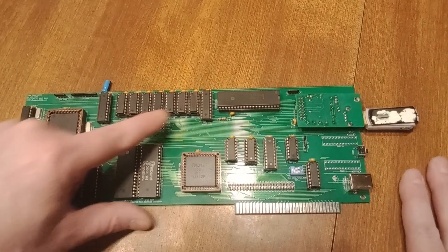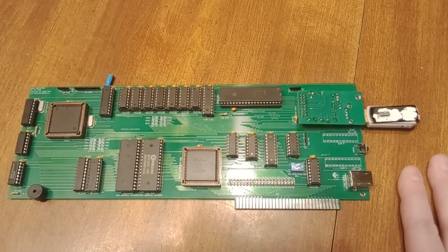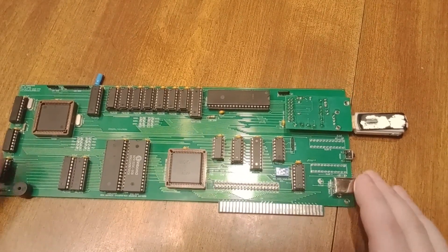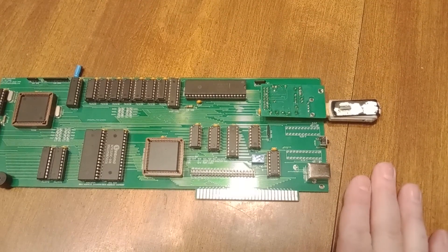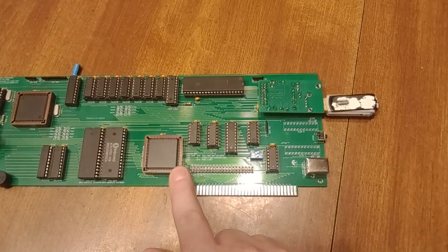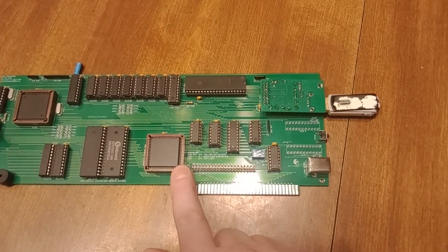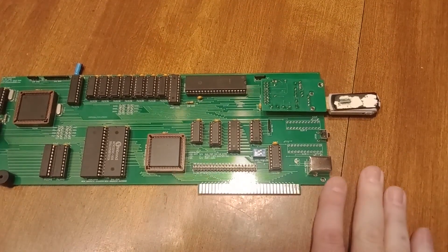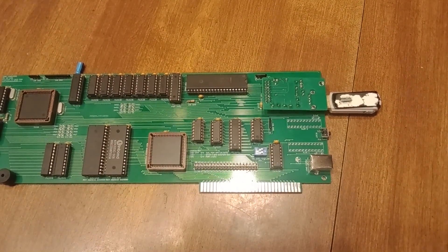Up across the top here I've got my decoding for my memory and I/Os. Starting from about here over I get a little creative — right here I have 16K of dual-port memory. This just happens to be sitting where color graphics adapter memory would be sitting, so it doesn't have a video generator but it has the memory, and that's kind of key.